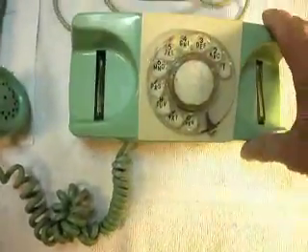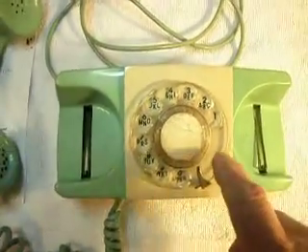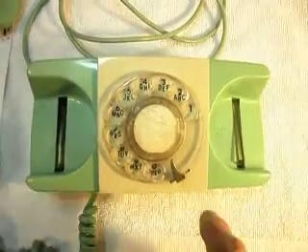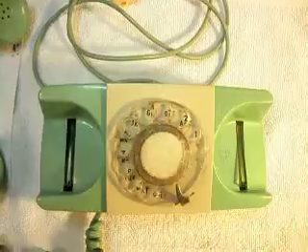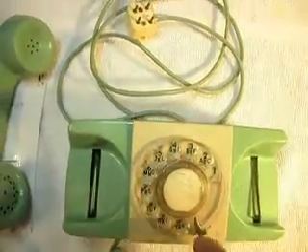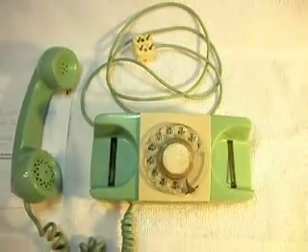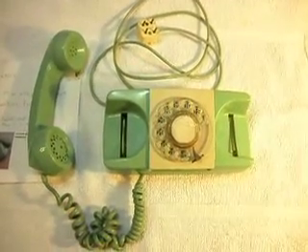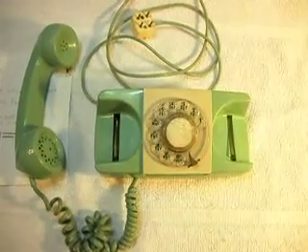Even though the dial works real well, I want you to listen to this dial because it sounds a lot different than a Western Electric dial — it's almost like a meat cutter. That's typical for A&E. We'll contact the customer and see what Charlene wants to do about this, and we'll go from there.